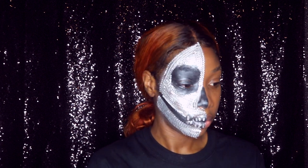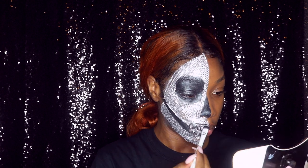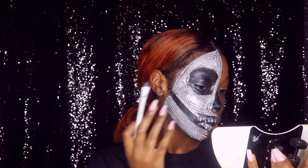Now that I have half of the face done, I'm going back in with the black liner and just filling in my teeth a little bit more.